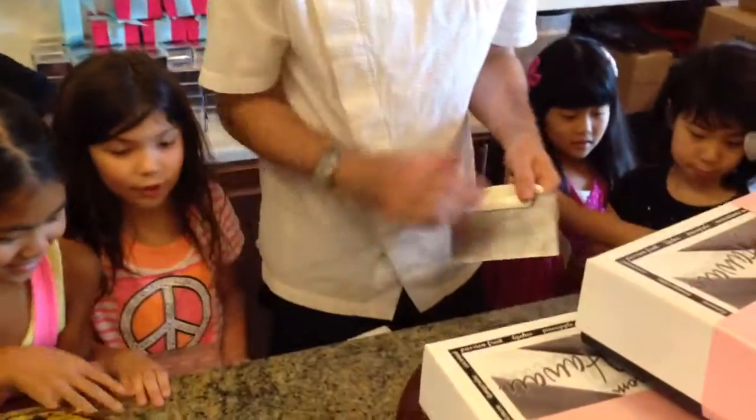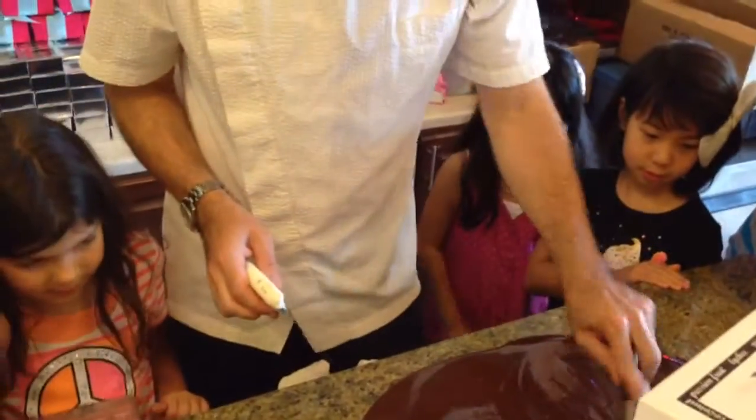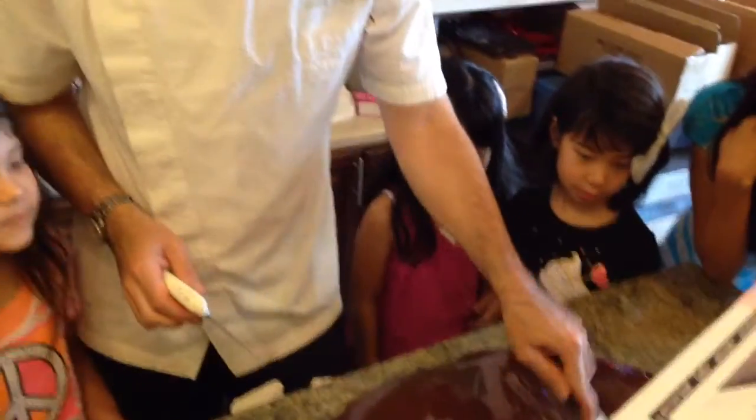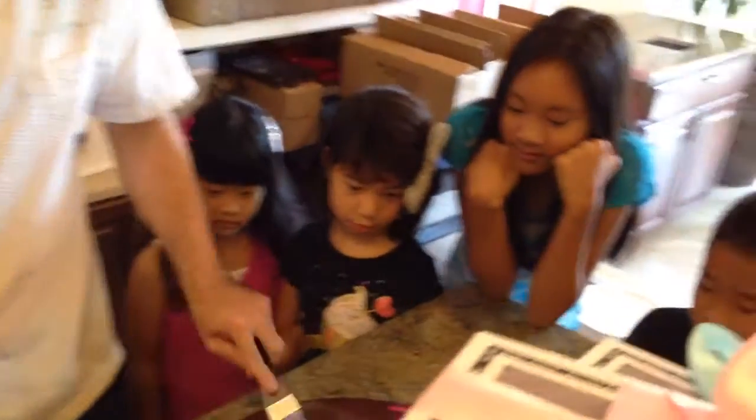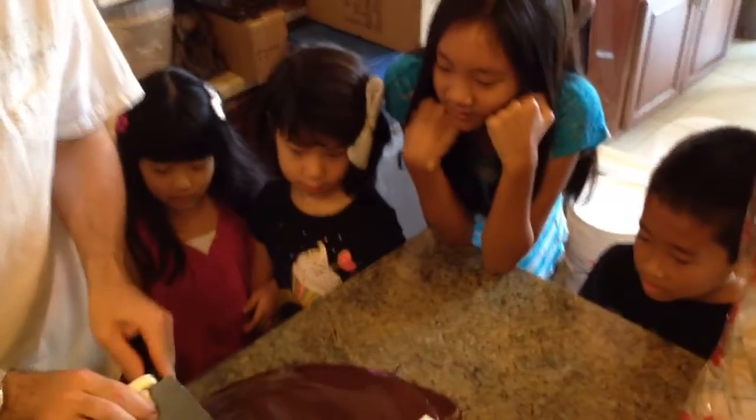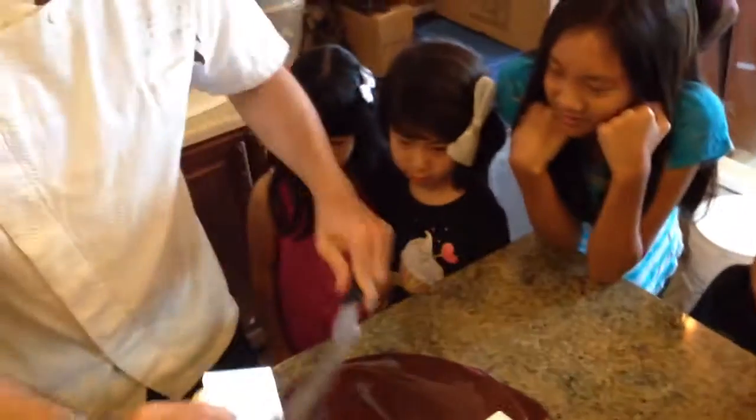What does the table feel like? Cold. So because that table is cold, our chocolate will get cold, which is exactly what we're looking to do. We're looking to get that chocolate down to a nice 85 degrees, or nice and cool to the touch.